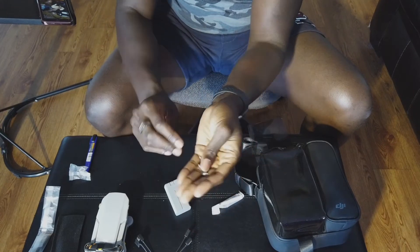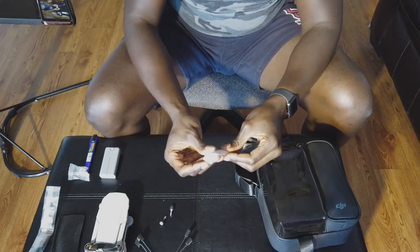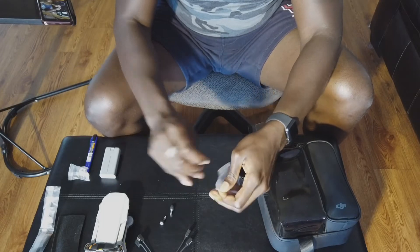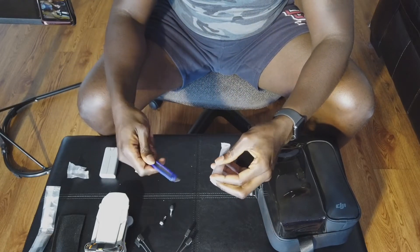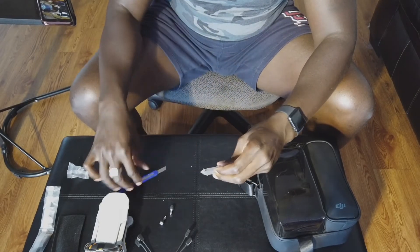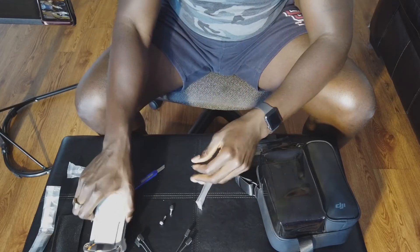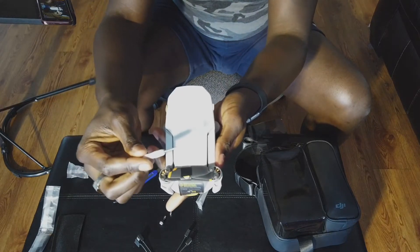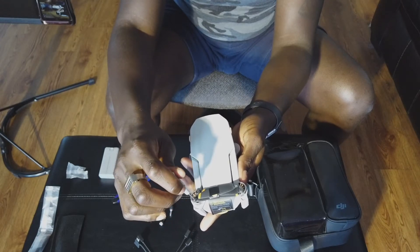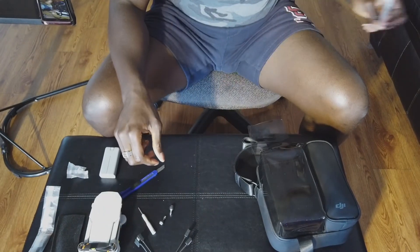We need to open this up because these are actually the sticks for the controller. This is actually a screwdriver to get the propellers on and off the craft. It comes with a nice mini Phillips screwdriver to get the propellers on and off pretty easily. I only changed them once on my Mavic Mini.